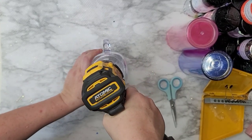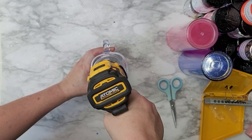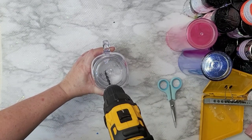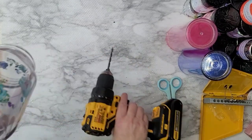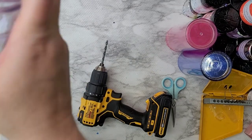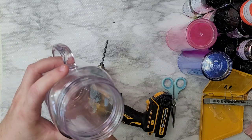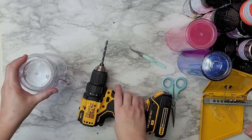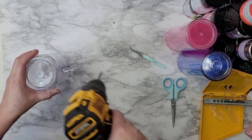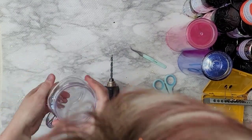All the other people I watched for advice said take it slow on the drill. I did need to push on it, and I had to replace the battery after a few tumblers. Once I could feel it really getting to the end, I took it easy and held on to make sure I didn't go straight through that second wall — because this is a double-walled tumbler.